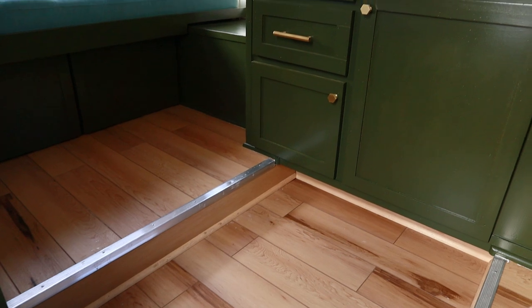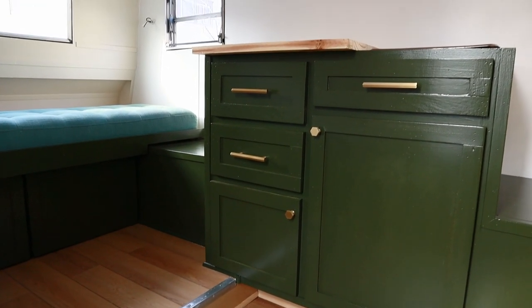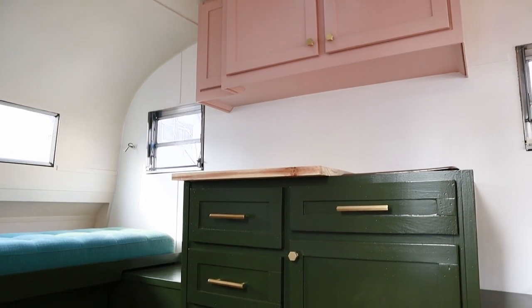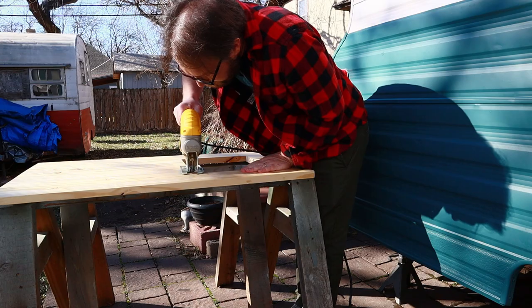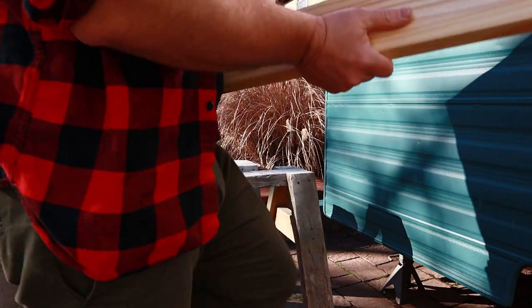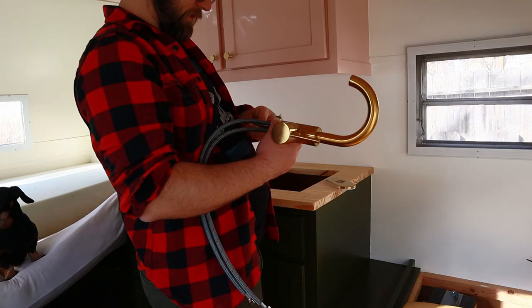At some point I did the floor — don't know where the video went for that, but there it is. Turned out nice. I put the hardware on. For the countertop I used some leftover butcher block from another project, cut the hole for the sink and the faucet, and put everything together.